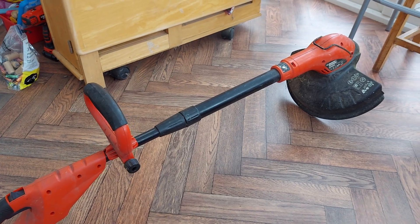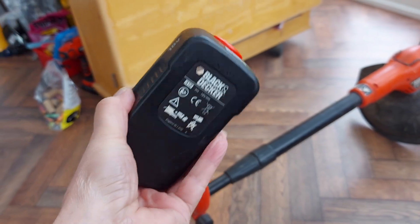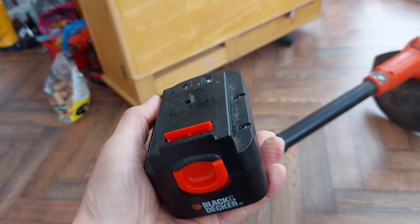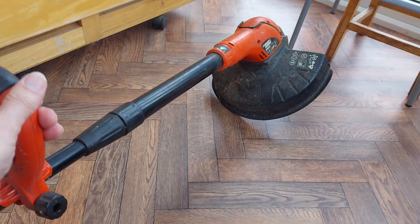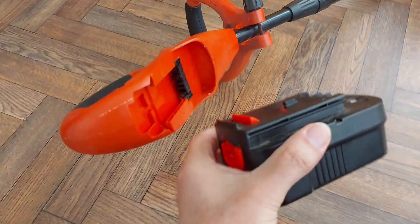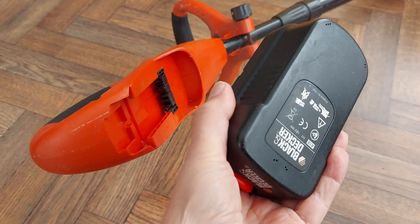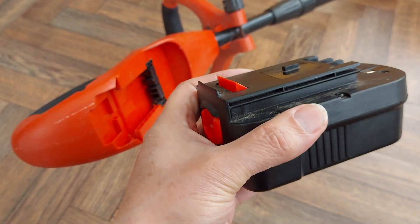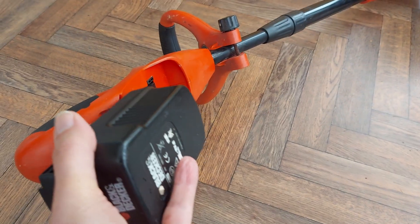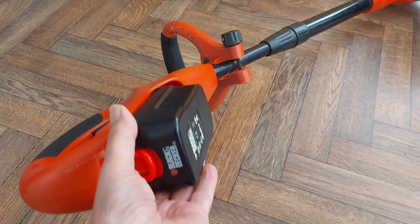I did a video the other day showing that I'd repaired the charger for the Black and Decker 18-volt NiCad battery pack that goes in this strimmer. I had said it really wasn't worthwhile because the NiCad batteries in here are pretty dead anyway and it holds charge for about five minutes. So really not worth the effort — it was just an interesting thing to do.